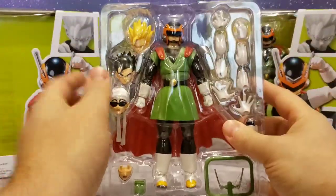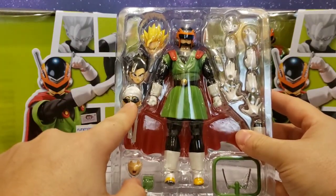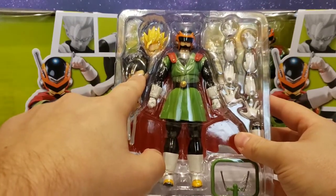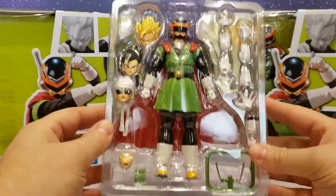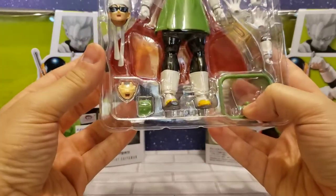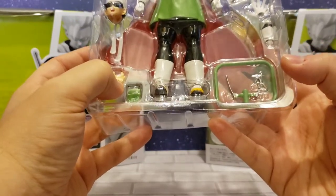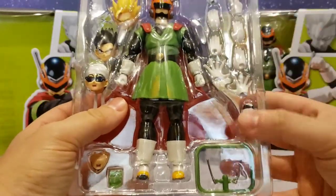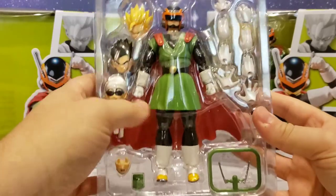Here is the figure in its clamshell. You can see it has the classic Great Saiyaman helmet look. It comes with the bandana and sunglasses that Gohan wore during the World Martial Arts Tournament, a power-down Gohan head, and a Super Saiyan 2 Gohan head. Very awesome to have all these different heads. It also has extra antennas, one extra expression face, the extra joint, and all the different hands — pretty killer features.